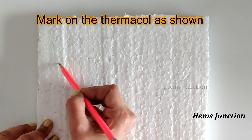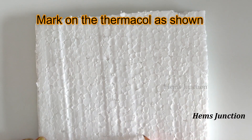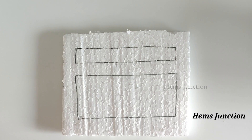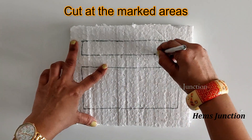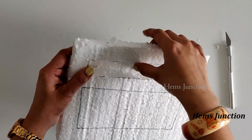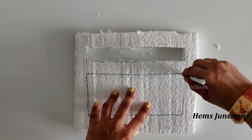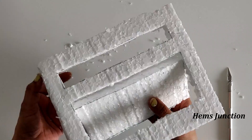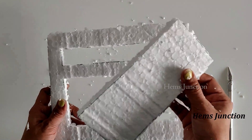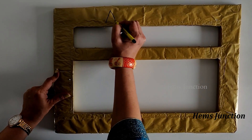Mark on the thermacool as shown, then cut it using a cutter. This is the frame of your Abacus. Cover it with colored paper of your choice using Femicol, and write Abacus using a marker pen.